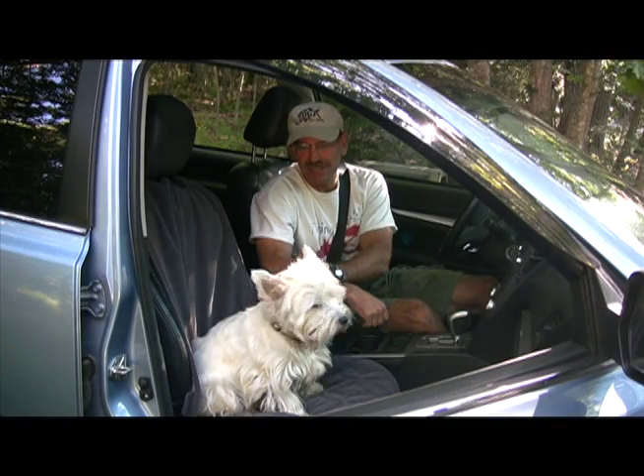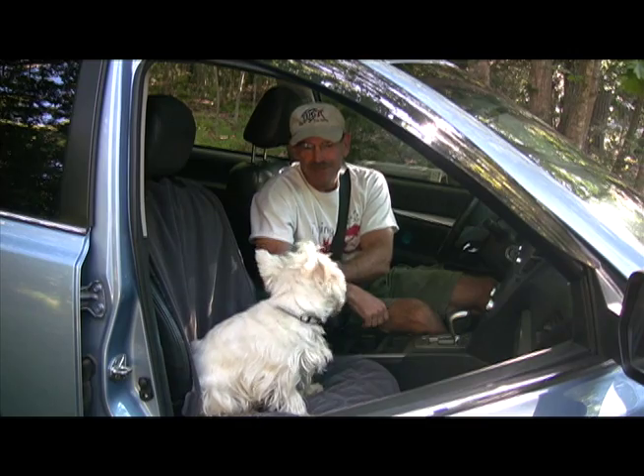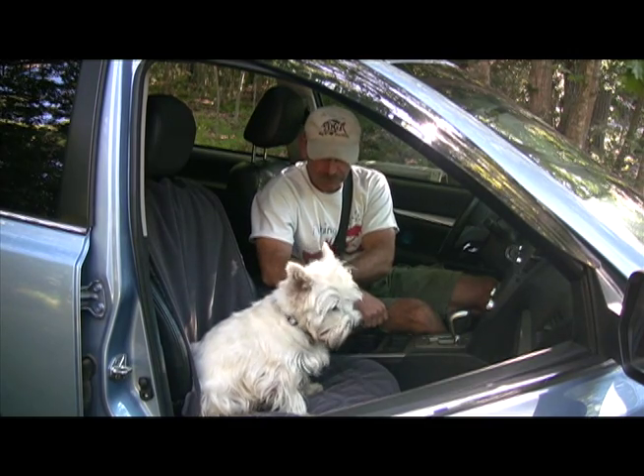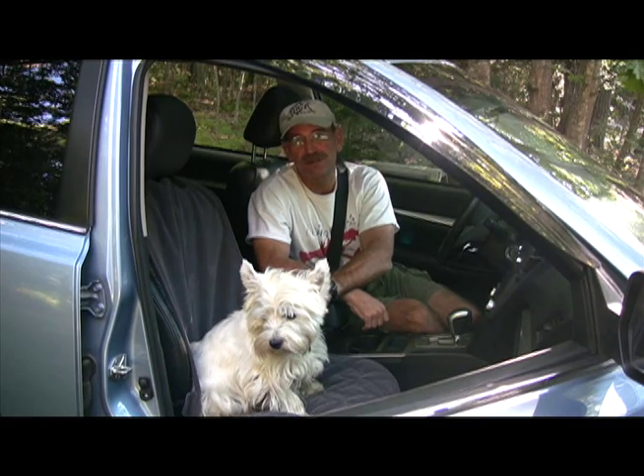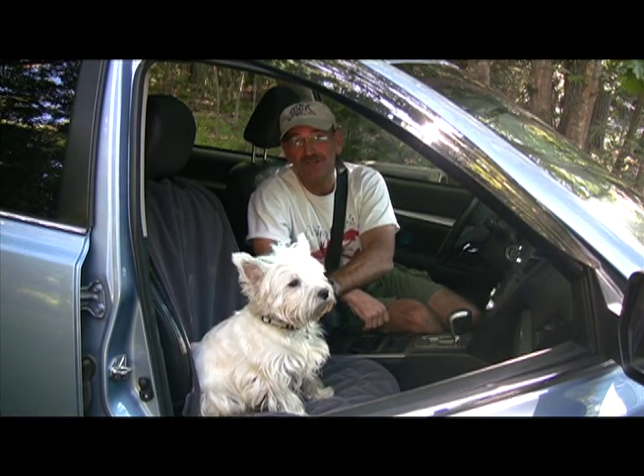Now that your bucket seat protector is installed, it's time to go for a ride. You want to go for a ride, Snowy? And remember, if you like your bucket seat protector, tell your friends. If you don't, tell us.